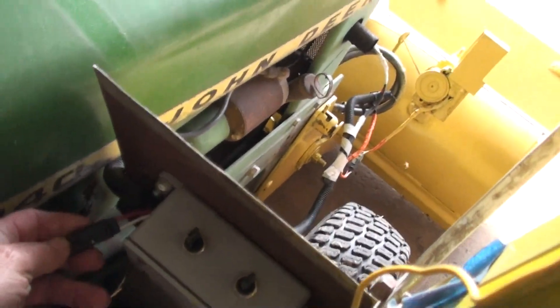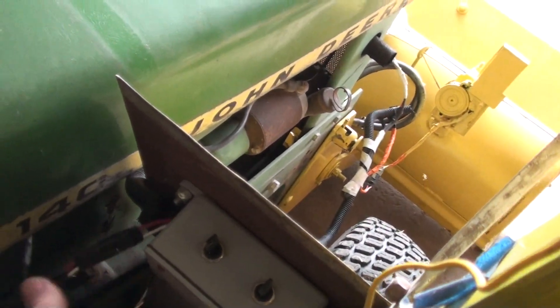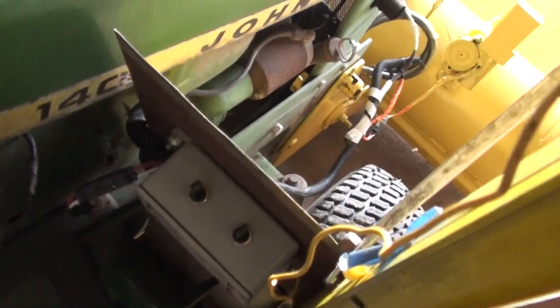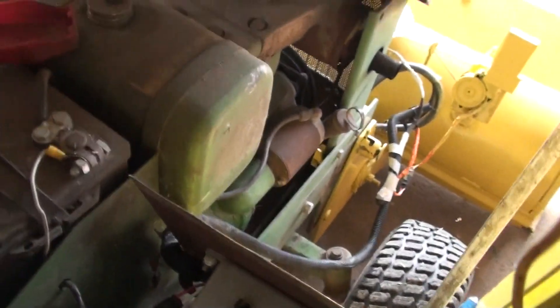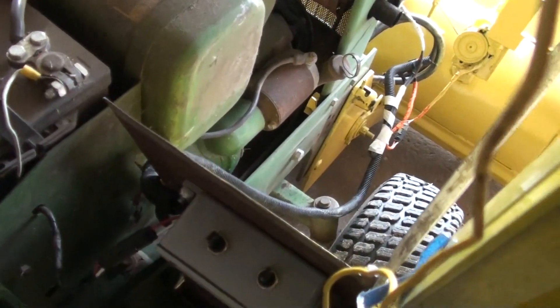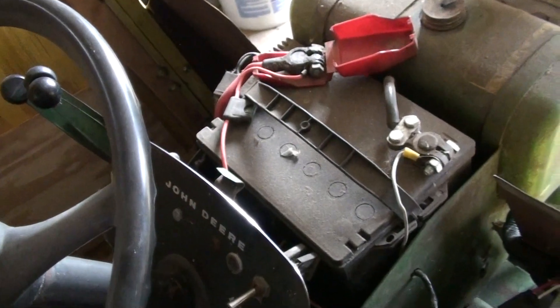I just have these disconnects because this piece comes off in the summer when this isn't on here. It just connects here. Over here I do have a fuse in there, right here.